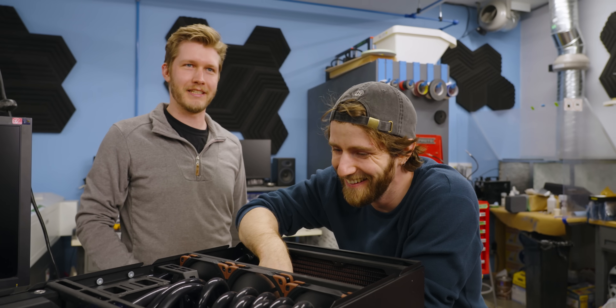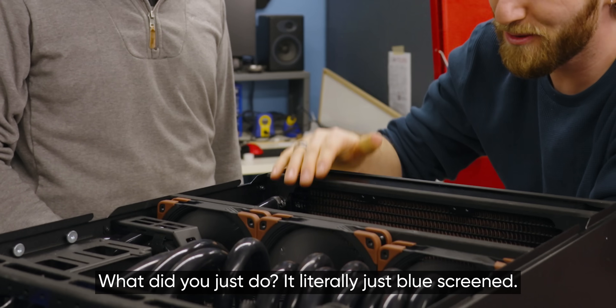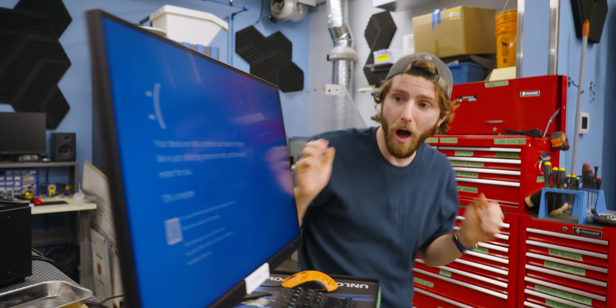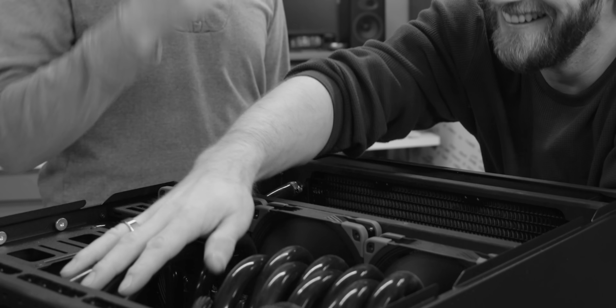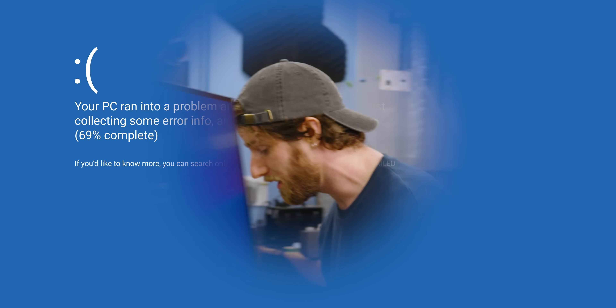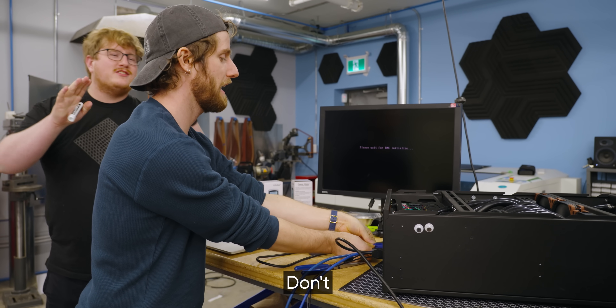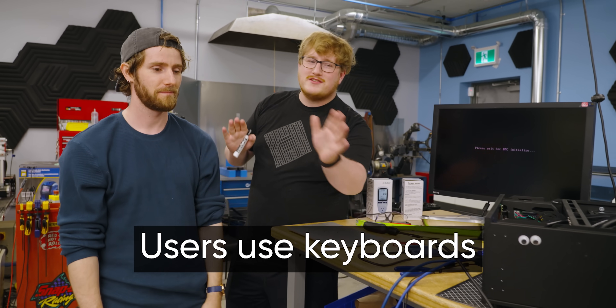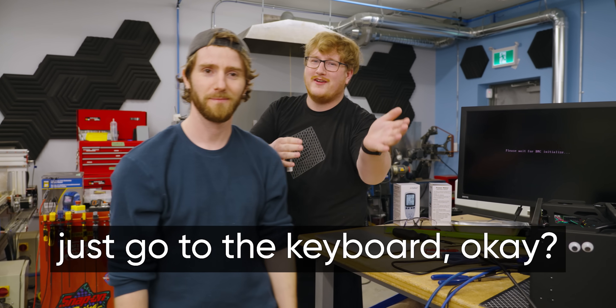Took a call with the people in Austria. Jake, you spent what, 20 minutes on this? Not too bad - just literally put it there. It blue screened? Shut up. You just have an aura. Okay, it's working now. Just don't touch anything. I'm screwing in a VGA. Users use keyboards - just go to the keyboard.